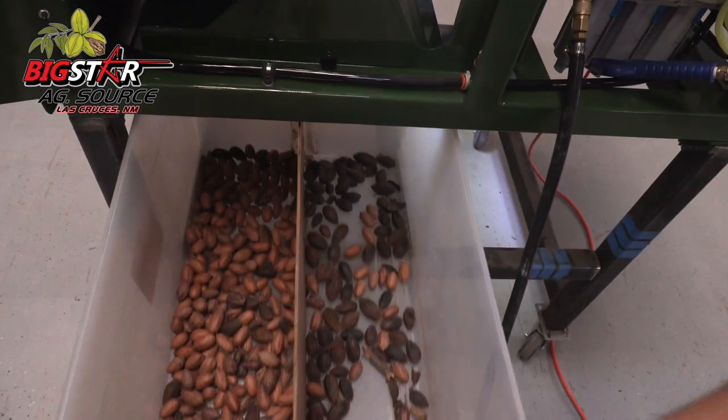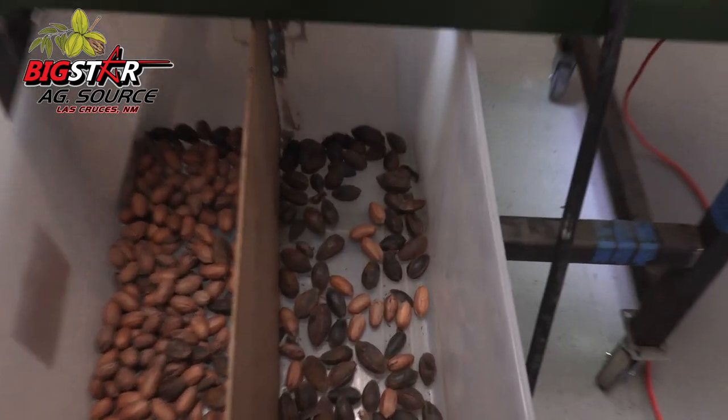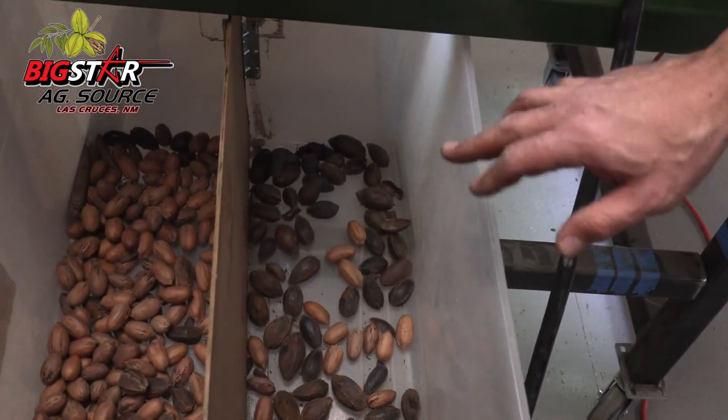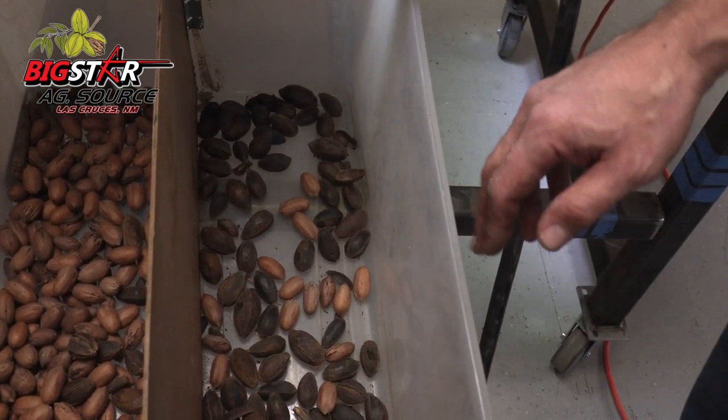Here on the left-hand side, you're going to notice that we've got the accepts, and on the right-hand side we've got the rejects. If you look at the rejects, what you notice is you will see some collateral damage based off of when that air nozzle was fired and what it hit on the stick tight. Most of the time it's very minimal.